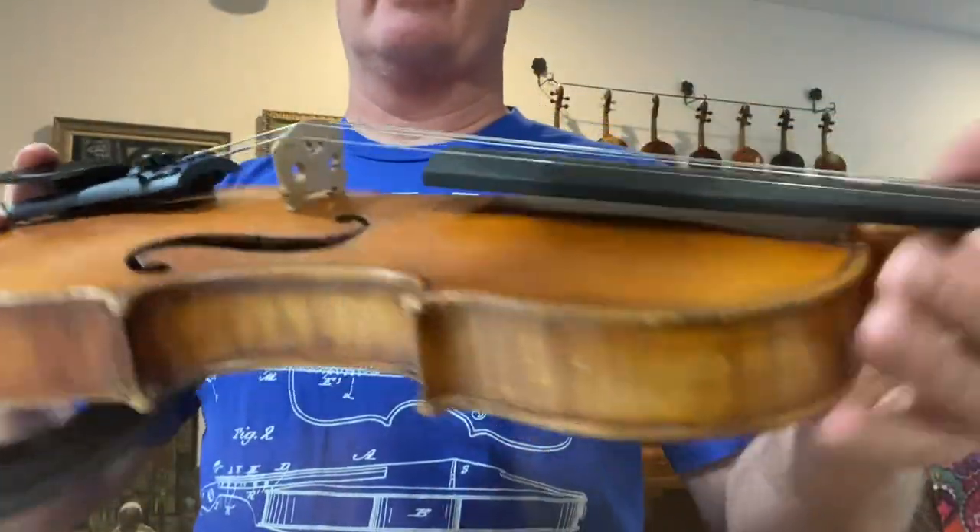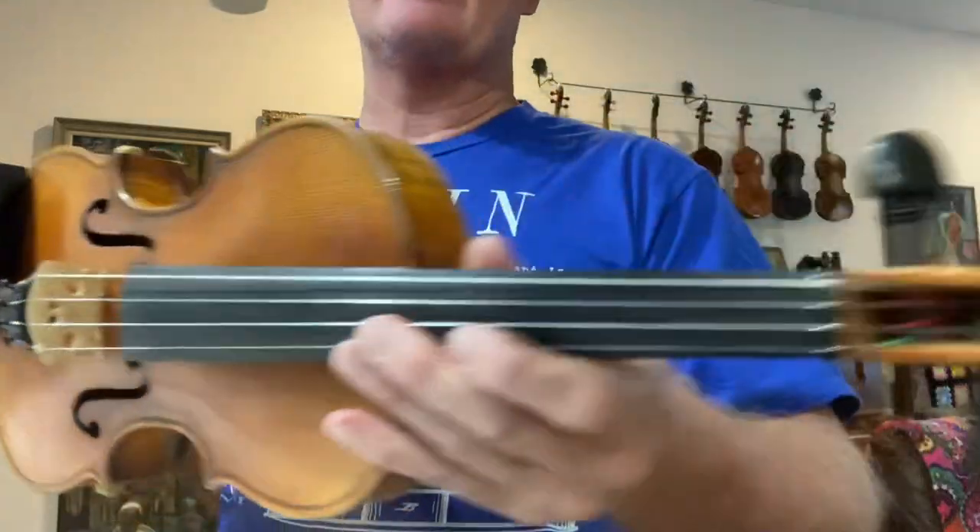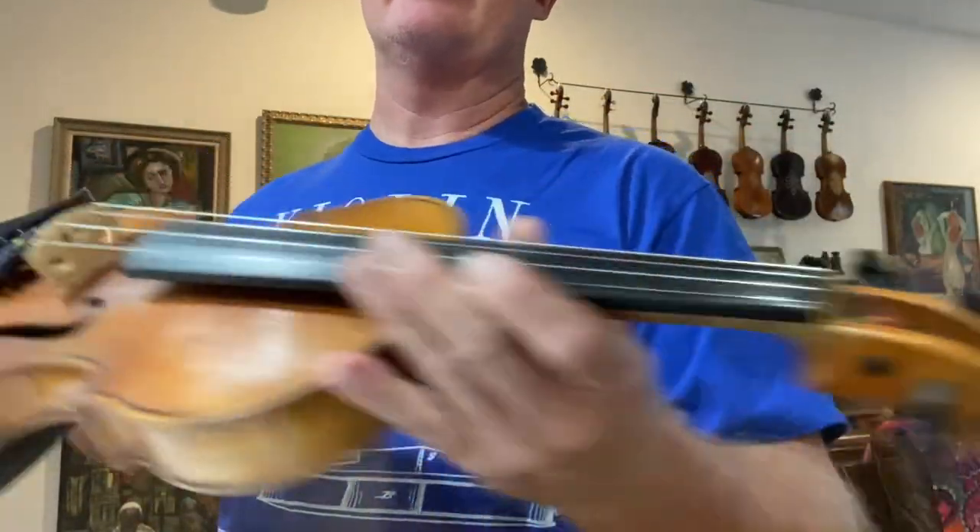I'd just like to do a little show-and-tell on certain fiddles if I can. But again, this is for Jason Carter, and I hope you like it, Jason. Thank you.